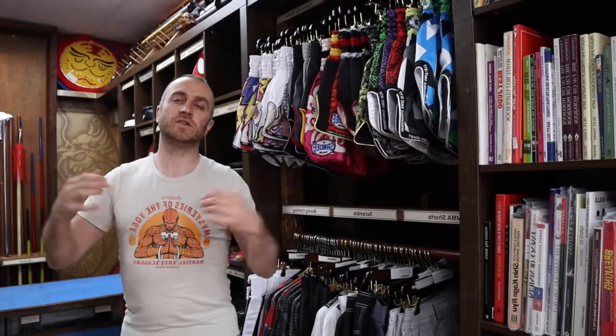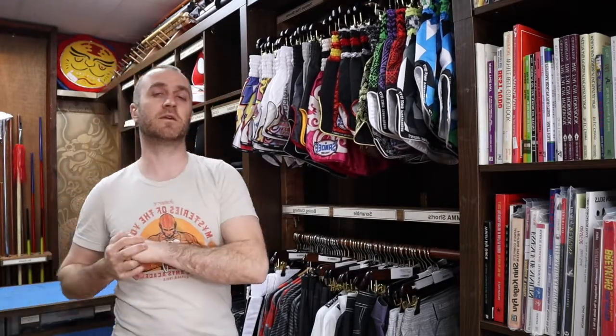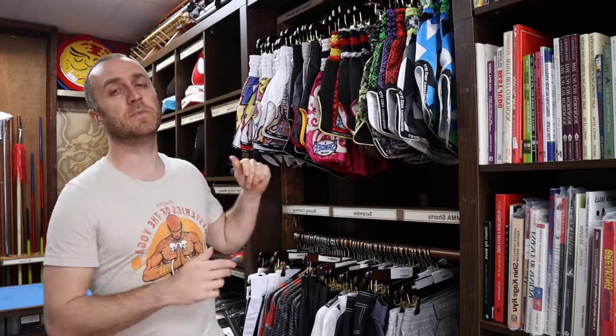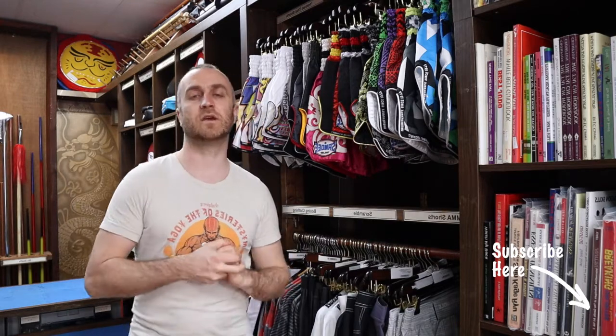Thanks very much for watching, I hope it was useful. I hope you learned loads about the Sandy Supernatural Thai shorts we have for sale at Enzo Martial Arts. If you liked this video, remember to subscribe to our channel and get all the latest videos from Enzo Martial Arts. Thanks very much, I'll see you soon. Cheers!